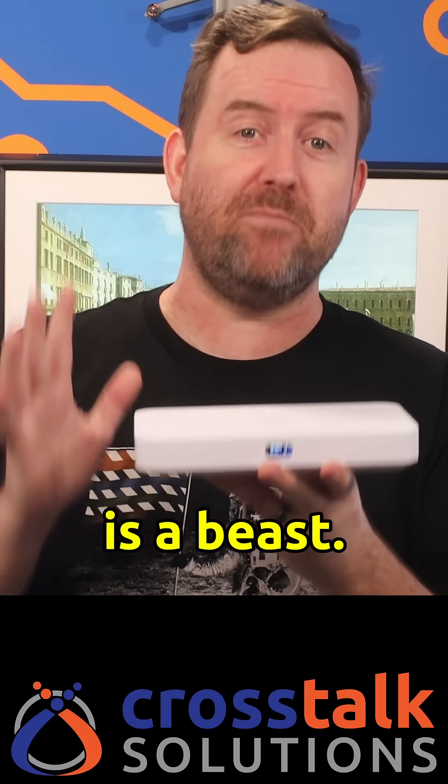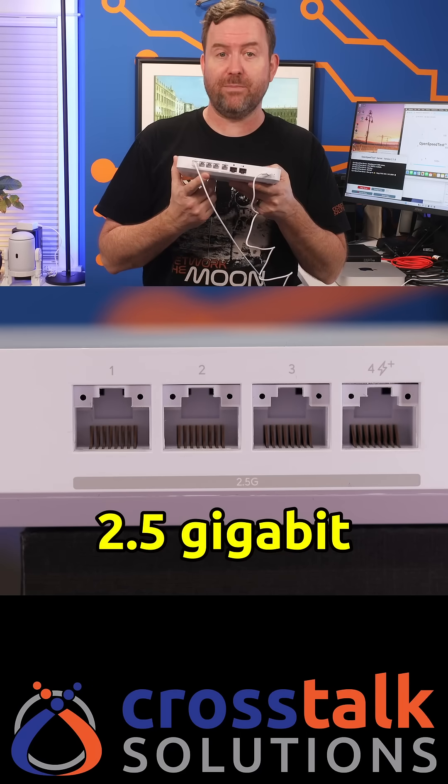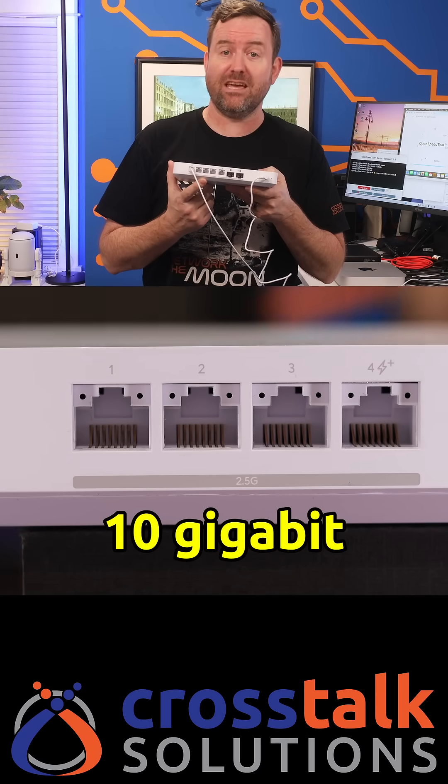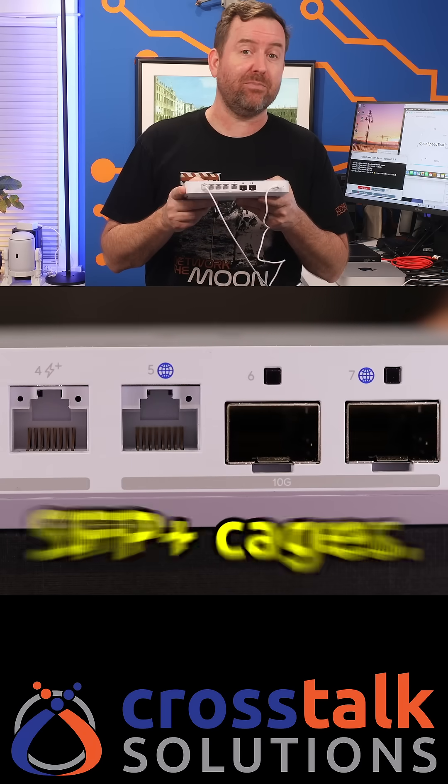The UCG Fiber has just been released and this thing is a beast. Around the back, we've got four 2.5 gigabit RJ45 ports, one 10 gigabit RJ45 port, and two 10 gigabit SFP+ cages.